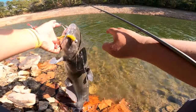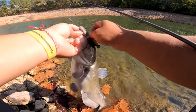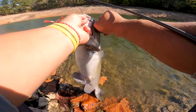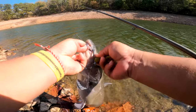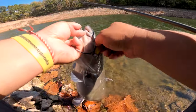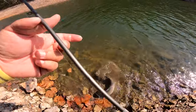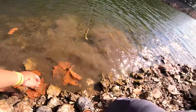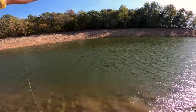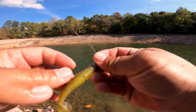Alright, y'all can see it. Kind of got him in the eyeballs - that's not good. This hook is good, that's all I gotta say - this hook is a beast. There he is, that's a big old catfish! And of course we got slimed - slimed up real bad. No big deal. We're out of baits though, this is the last bait.